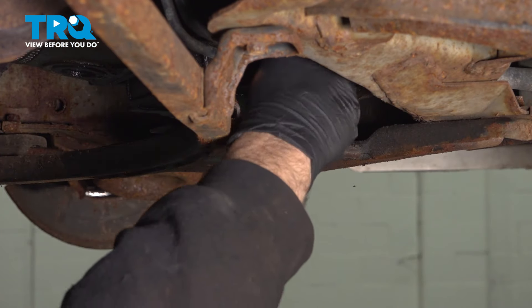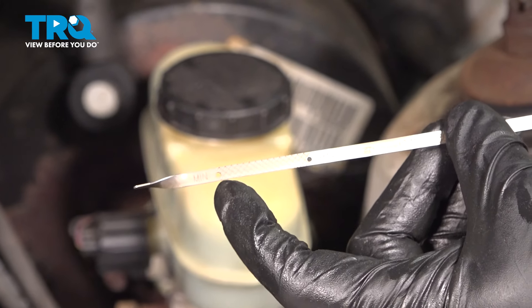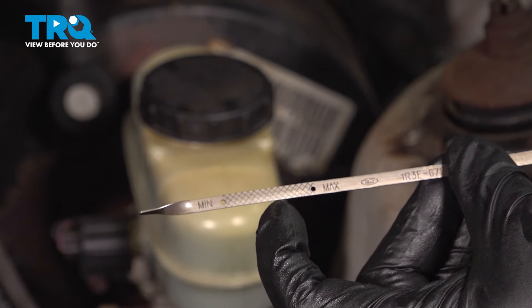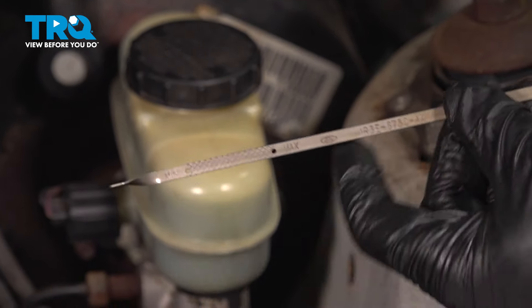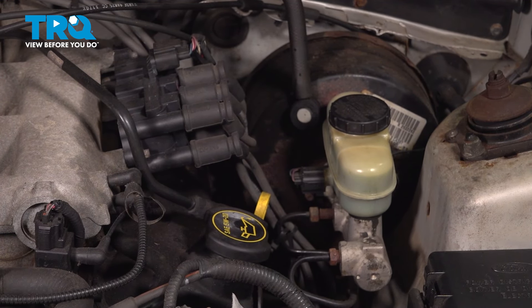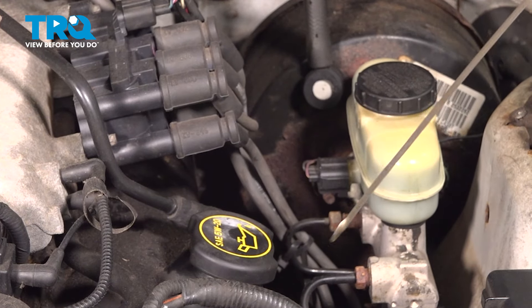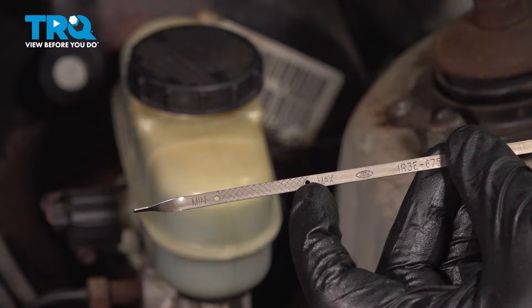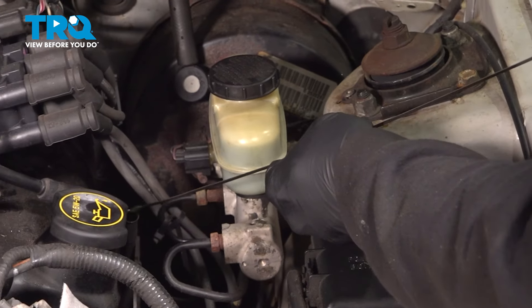On the oil dipstick there are two measurements — two dimples or holes. The low mark is minimum, the middle is okay, and then we have the max oil fill line. Go ahead and install the oil dipstick. At this point, hop into the vehicle, start it up, let it run for about 30 seconds, then come back out with the engine off and check that oil level. Pull it out — you should be up to that max line. If you are, perfect. If you're low, you need to add some oil. But if you added five quarts, you're all set.